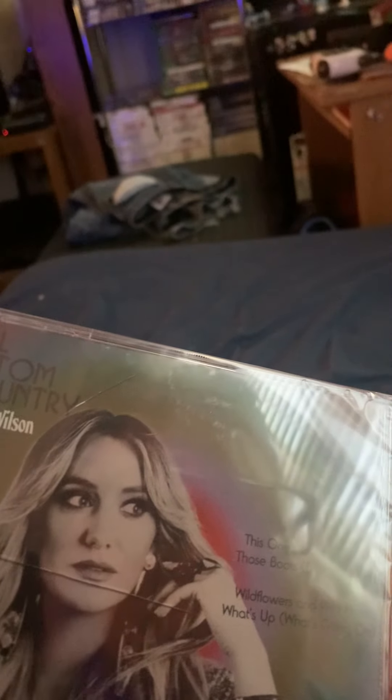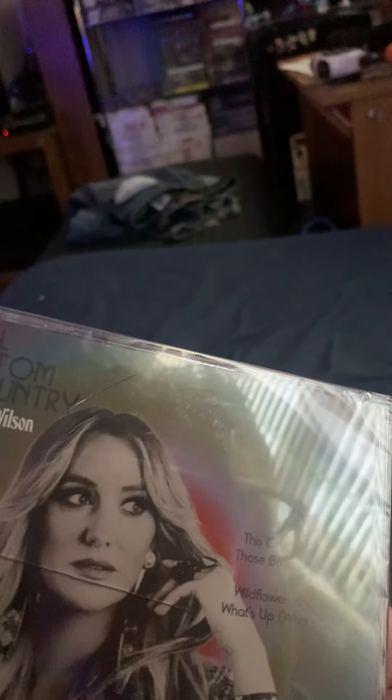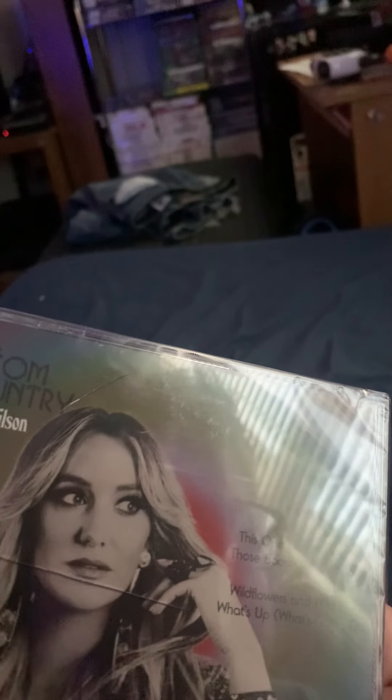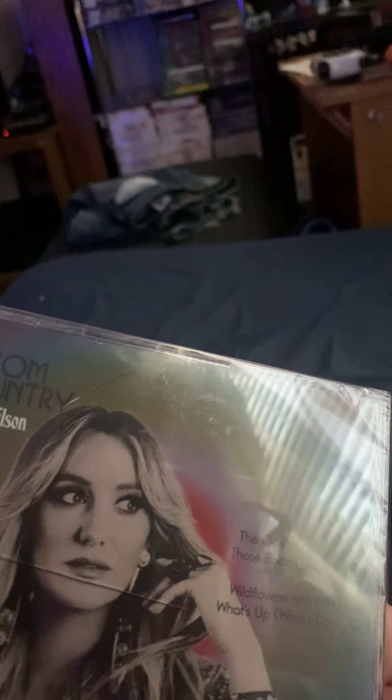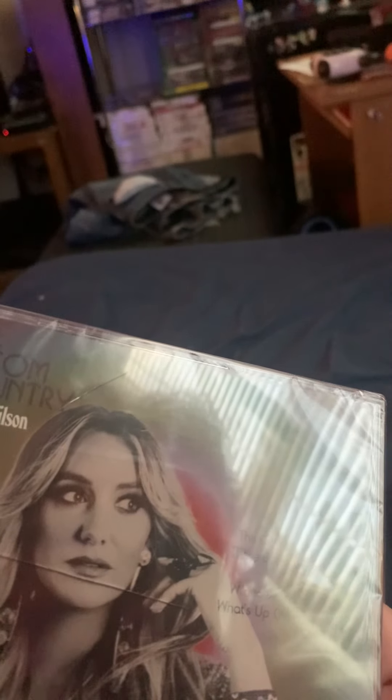On the back it has the songs: Hillbilly Hippie, Roadrunner, Watermelon Moonshine, Grease, Weekend, Met You and Jesus, Hold My Halo, Heart Like a Truck, Attagirl, This One's Gonna Cost Me, Those Boots, Live Off, and Wildflowers and Wild Horses.